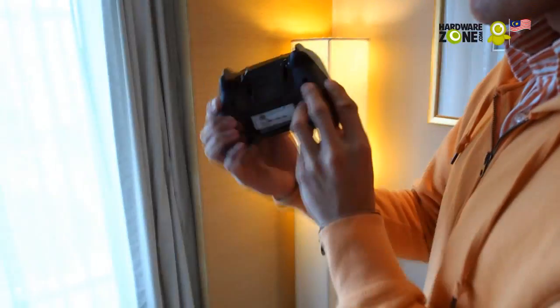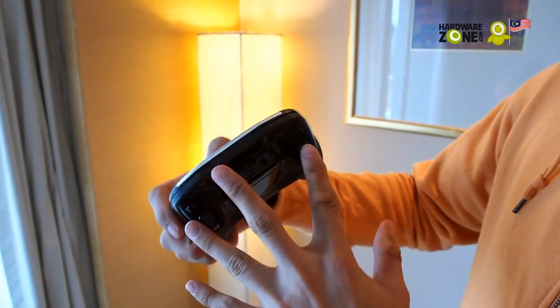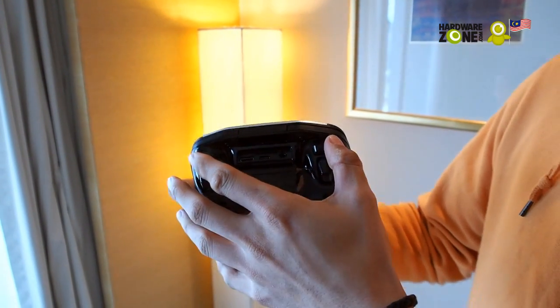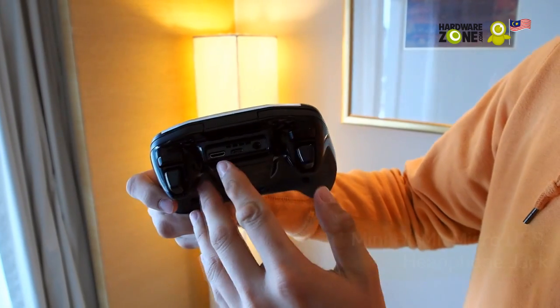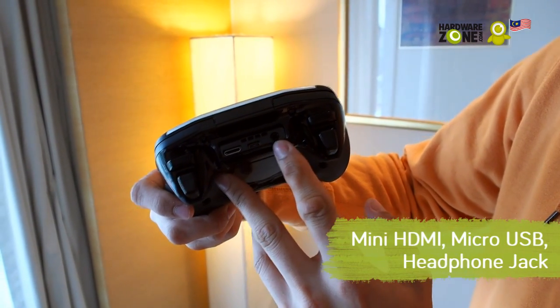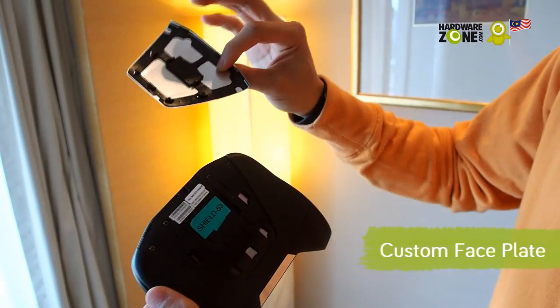This is a little hands-on, so I'm going to show you the device. It's Nvidia's first handheld gaming device. It looks like — well, not exactly, but it looks like an Xbox 360 controller. It's a console-grade controller. You have your bumper buttons here, your trigger buttons here, a mini HDMI for connecting to the TV, a micro USB for charging, and a headphone jack.